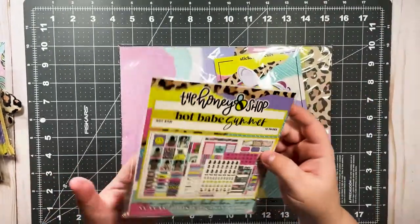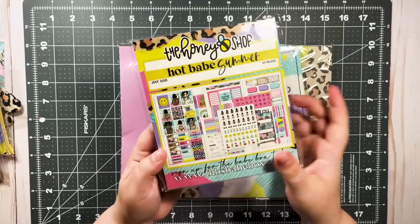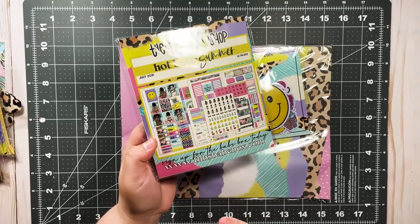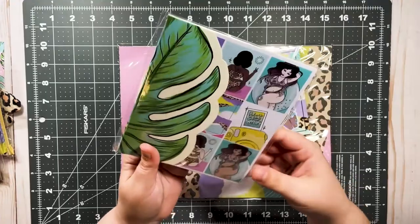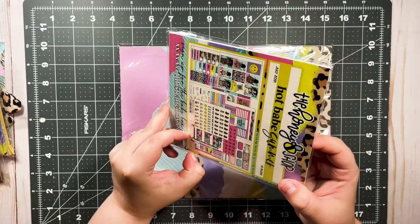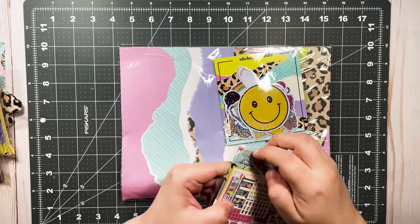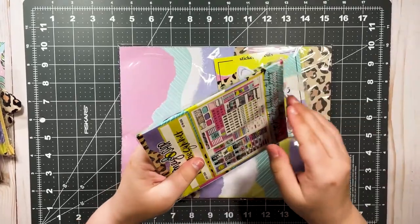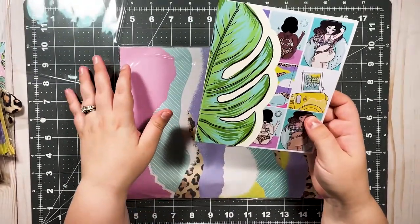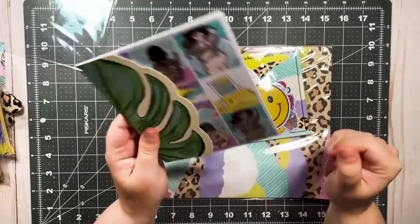The theme is Hot Babe Summer July 2021, and you can sign up for the Babe Box at thbsbabebox.com, or go to thehoneybeeshop.com where there's a link for the Babe Box. Highly recommend — check out the playlist on my channel. I sing the Honey Bee Shop's praises a lot. It's a great small business to support, the products are amazing quality, amazing value, and I really align with the owner Shan's values and morals. They're just an incredible company.